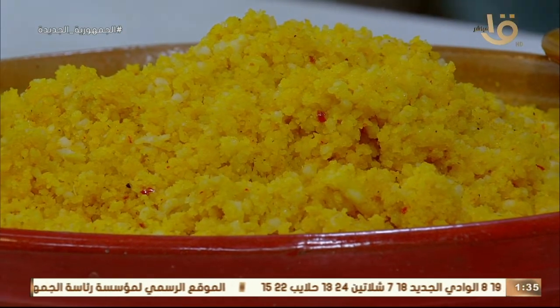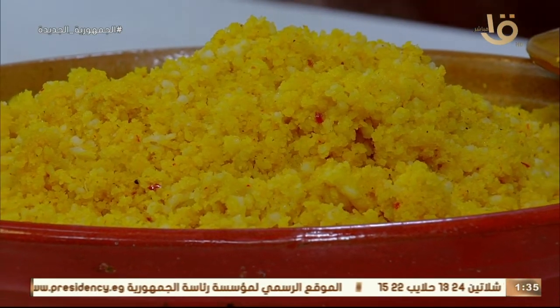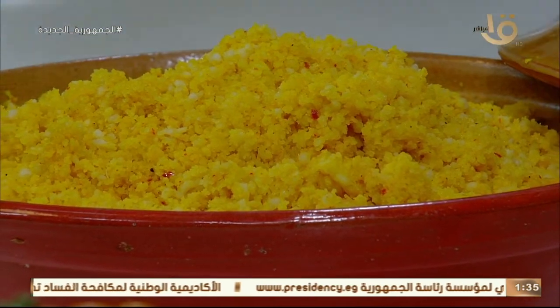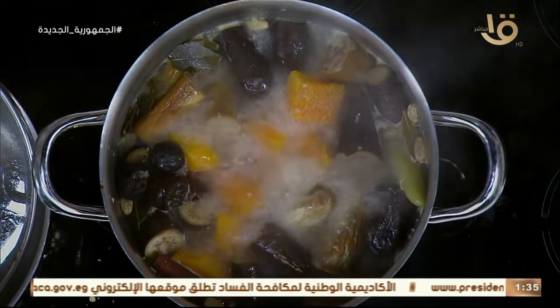الخضار بتاعنا نقدمه هنا. هما أصلي عندنا. الشكل ده حلو قوي.